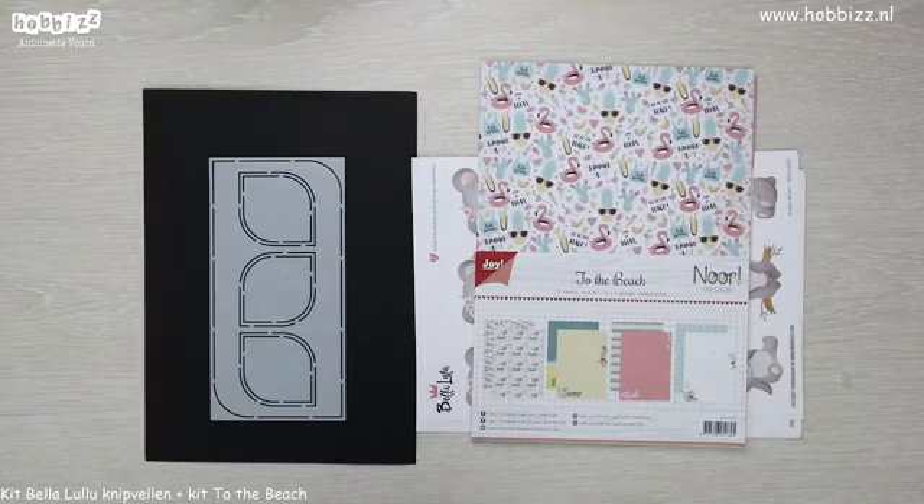Dag Jezina, Darina, Carla en Karine, Kobi, Yvonne. Leuk dat jullie allemaal meekijken. Ik zie dat jullie langzaam allemaal binnenkomen druppelen. We gaan beginnen met deze live van de donderdagavond.